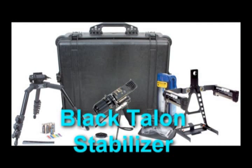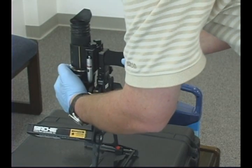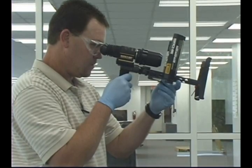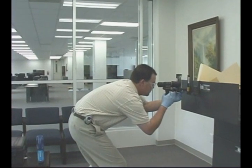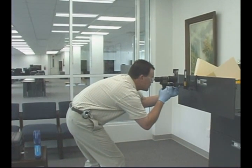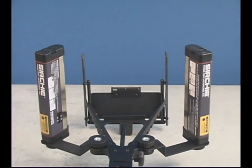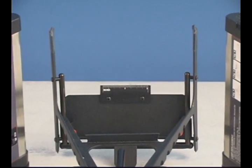The BlackTalon stabilizer is offered as part of a complete kit or it may be purchased separately. The BlackTalon provides a steady platform in a variety of situations. It is constructed to provide a fixed length providing consistent imager-to-subject distance. The BlackTalon is equipped with two adjustable shortwave UV lights and an adjustable photo scale.